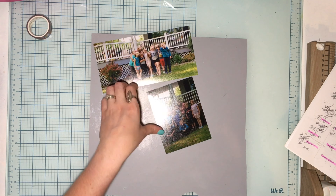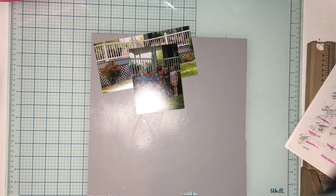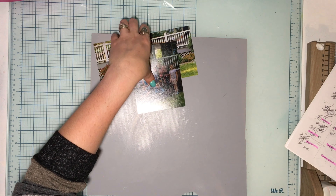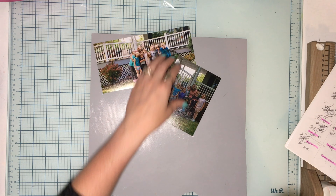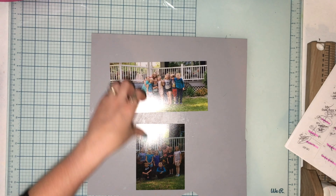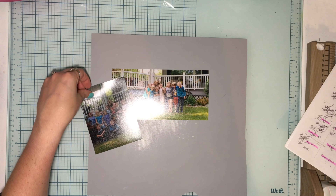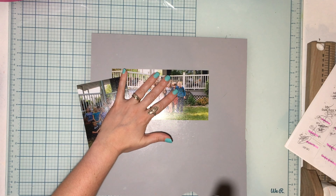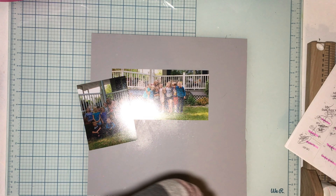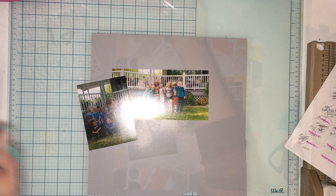I'm going to grab my Ellie Edwards stuff since that's the focus — you don't have to only use Ellie Edwards stuff, but that's the focus. I'm going to grab a giant doily because I want to do a big old doily on here. These group pictures are so funny — we're going to scrapbook these two group photos. I want to skew one because I liked that it was a big photo.